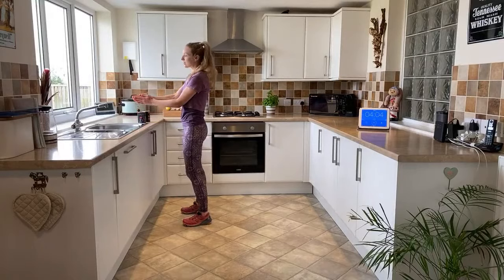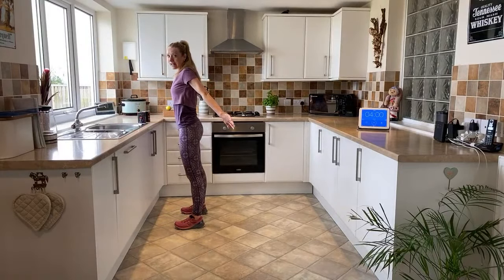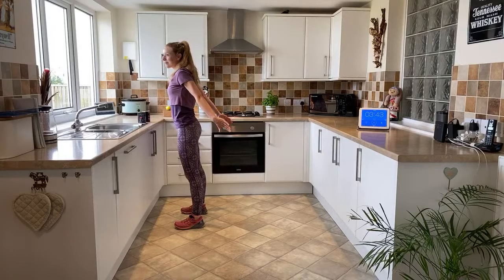Upper chest stretch - you're going to reach all the way behind you, keeping your feet flat onto the floor and push away. I'm opening my shoulder heads, squeeze between the shoulder blades, get your chin up, steady breath. It's looking beautiful today - nice and clear and very blue, can't wait to go and have a look later.